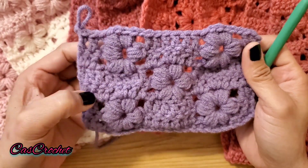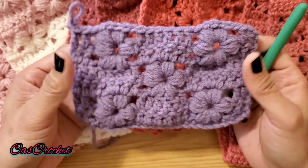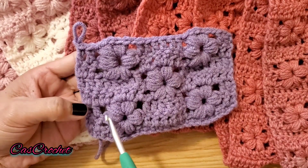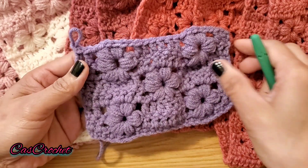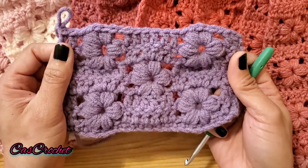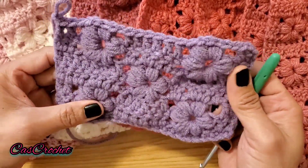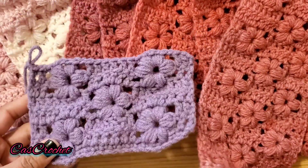For row 7, just repeat row three and four. For row 7, you're going to repeat row number three. Just go back and keep repeating rows one to four until you have the size and length you want, just like how I did here.